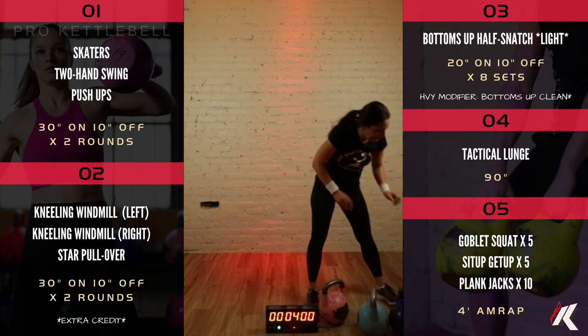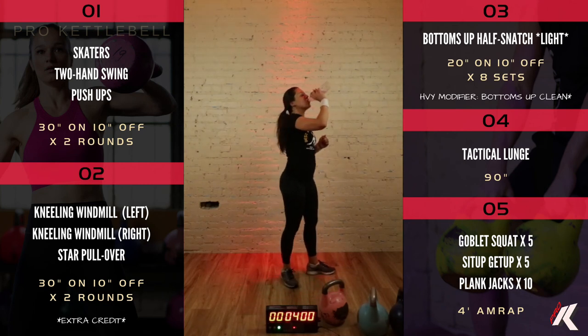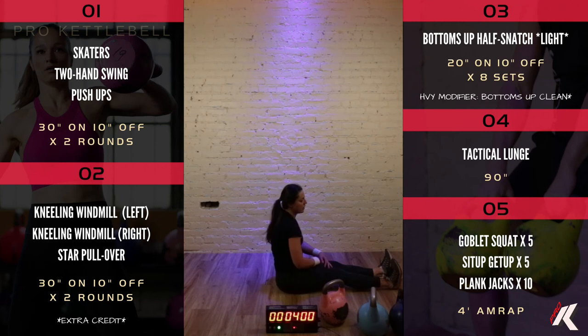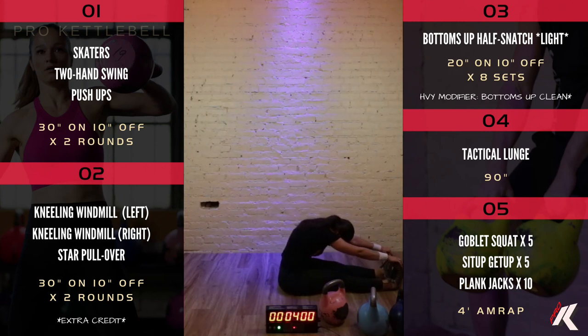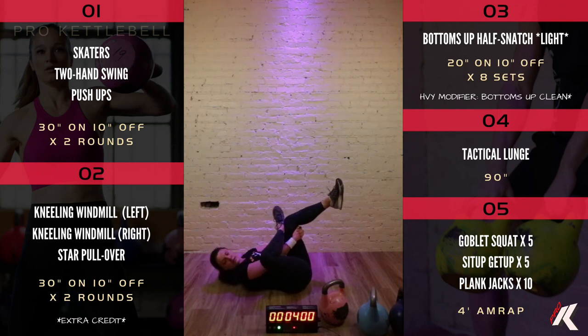Excellent work. Good job getting it done. Don't go anywhere though — we're going to do a quick stretch cool down. Clear some space and sit down on the floor. Raise your hands to the ceiling, then bend forward at the waist. Grab your toes if you can — fold and release for about a twenty count. Then take your right foot and put it in front of your left knee, grab behind your left knee or shin and pull it in for figure four.